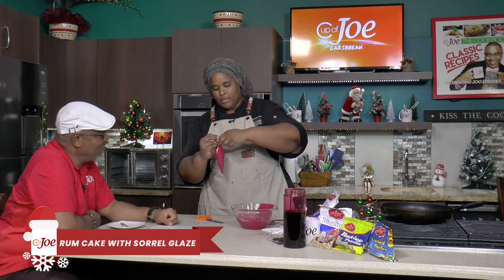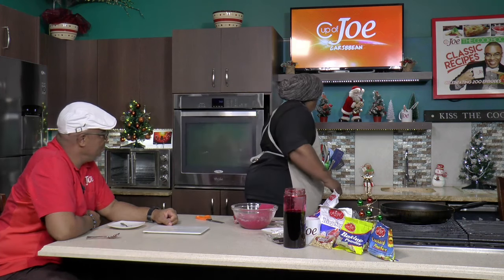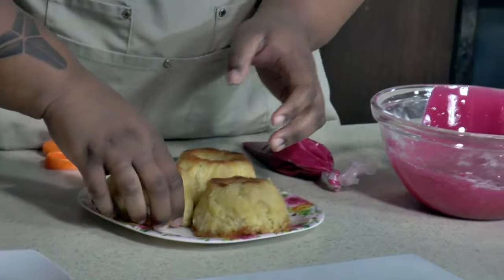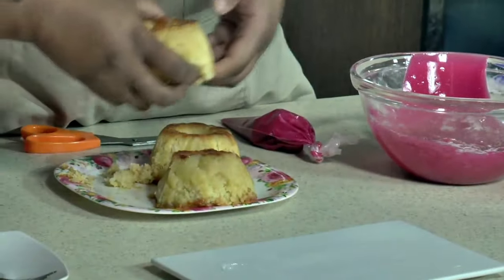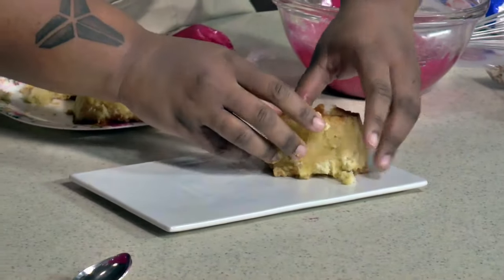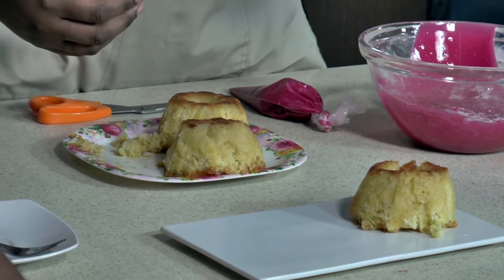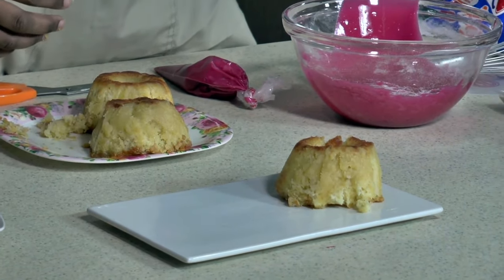And then I have some rum cakes here. This is a simple sponge cake recipe that I use, but then I soak it in a rum butter sauce. I use whatever alcohol you prefer — I have an affinity to Tambu because of the spice that's in Tambu rum. It works perfectly well with sorrel because you have all of those spices in there.